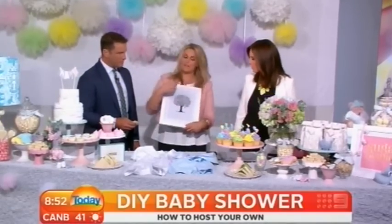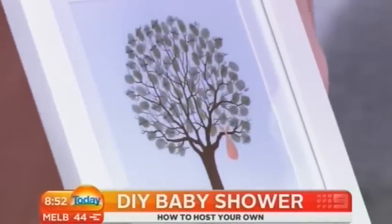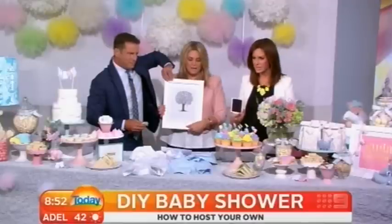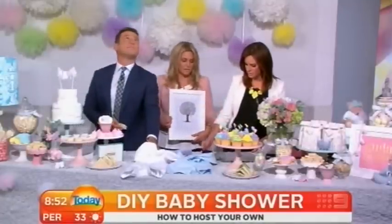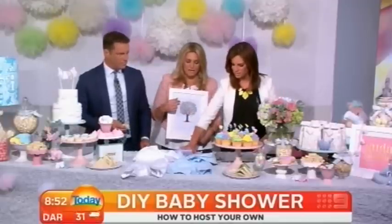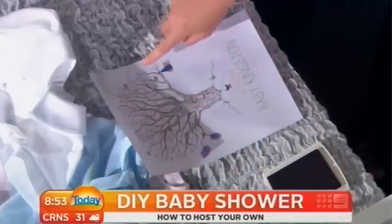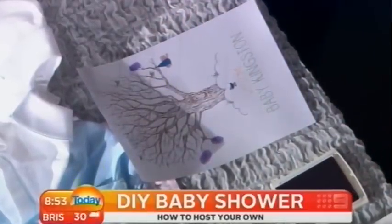So this is where guests can come and — here's one for you actually, Wendy, you hold that still — people can actually put their little fingerprint. If you get your stamp pad, put your thumb on there. So there's a little stamp pad, and when guests arrive and they've just come into the baby shower, they can just put their fingerprint — we can all do this, everyone in the studio can give this to Wendy. And then you just sign your name. I've got lots of different colours so it looks beautiful — you can have rainbow colours — and then you can frame it. That's a lovely idea.